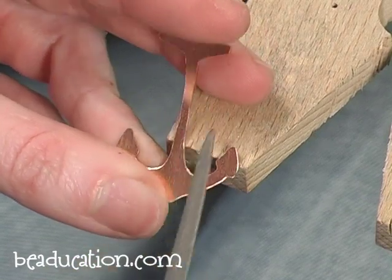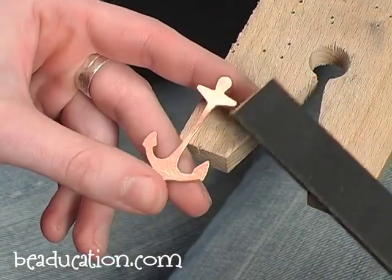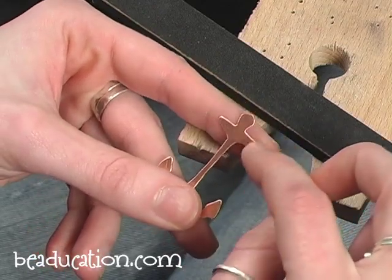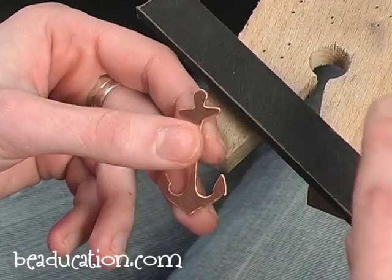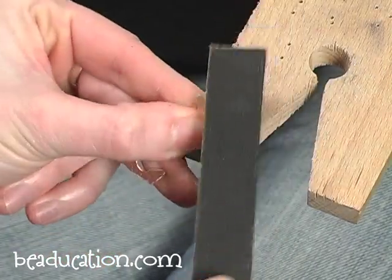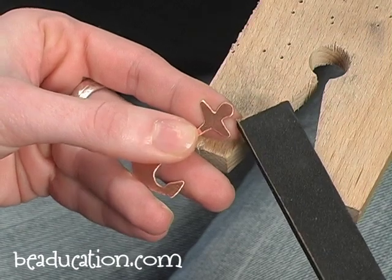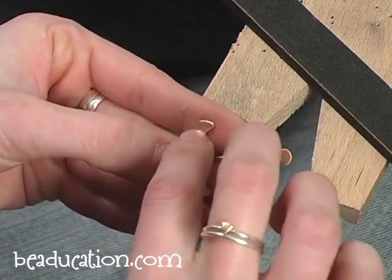I'm going to continue in this fashion all the way around my piece, taking off all these sharp edges. Most of the time I can clean up all of my edges with a combination of the number two file and the needle files. But sometimes if I want to refine and soften the edges a little bit more, I'll use a medium grit emery board — this is just sandpaper on a stick. You can also just use straight sandpaper, cut a little strip, fold it over, and get into those little nooks and crannies.